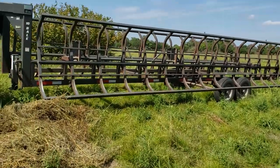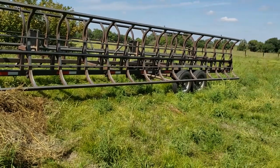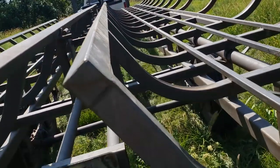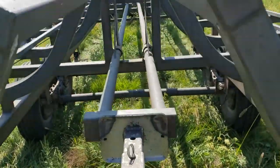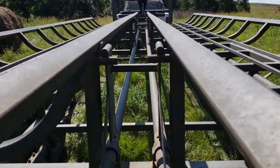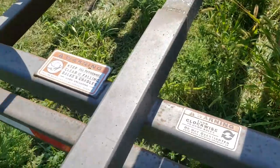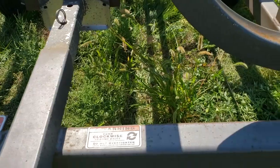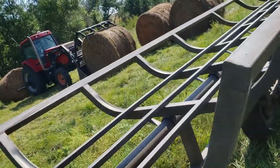First thing we're gonna do is put the cradles up. You just flip them up and lock the pin in the back — it's got a little deal back there you hit. Cradles are flipped up. Now basically it's just a jack; there's pins up there that are locking. You just crank it until they're locked and then you're done. Then you start loading.